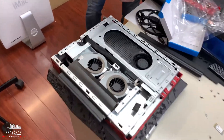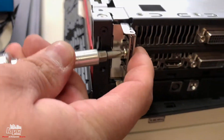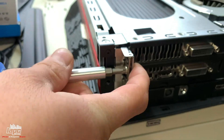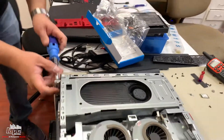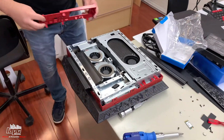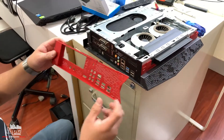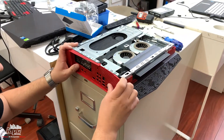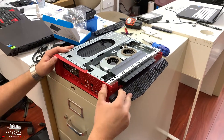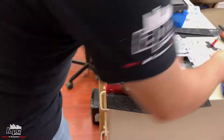When everything is aligned properly we can put the screw back. We're gonna start with the screw for the graphics card — putting it right here. Now we're gonna put the actual plastic piece back. Obviously you're not gonna make a mistake because the USB cutouts are on the inside, and you're gonna hear the little click.